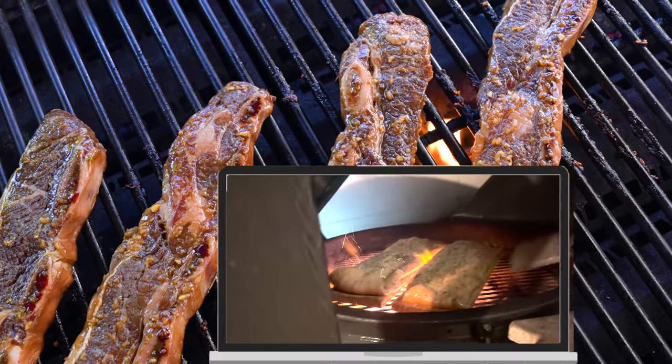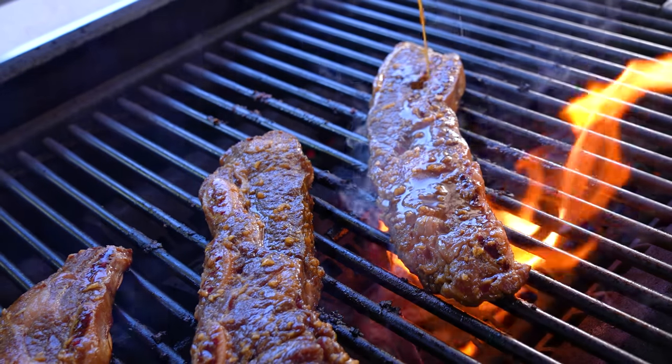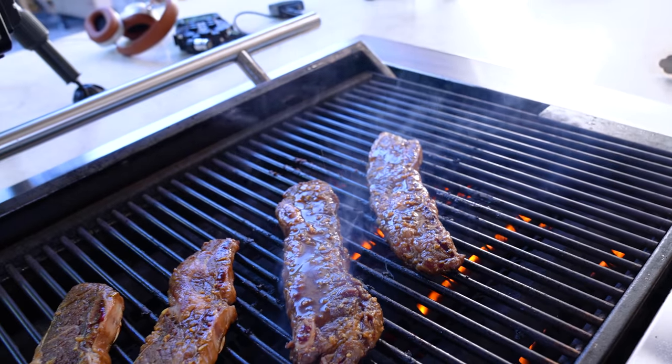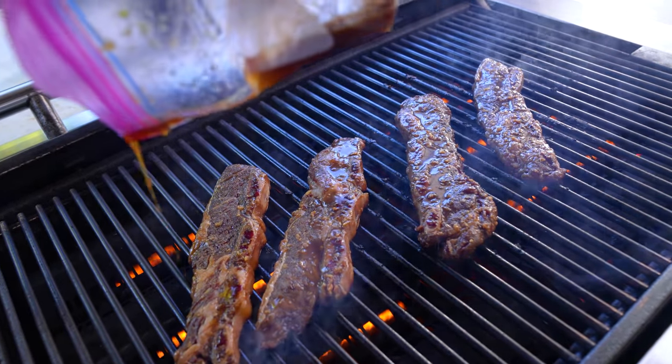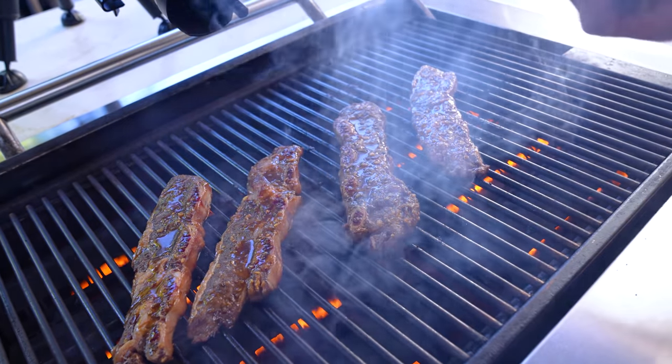That leads me perfectly to my father-in-law up in Canada cooking in the snow — check out what a badass he is. Now I'll flip them — I got a little bit of the sauce left in the bag, so with my arm way up high so I don't burn myself. Hot, hot, hot, burning — terrible feeling, awful.